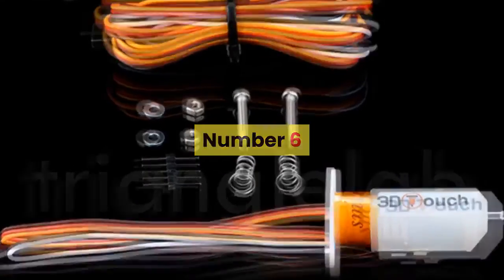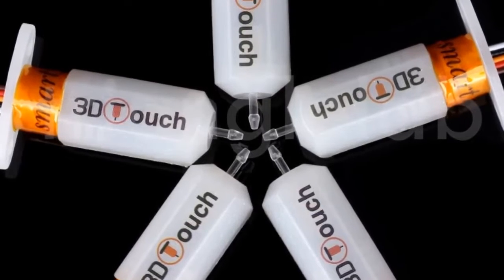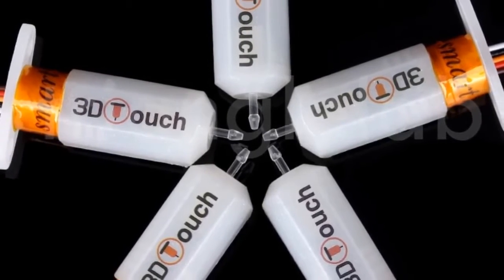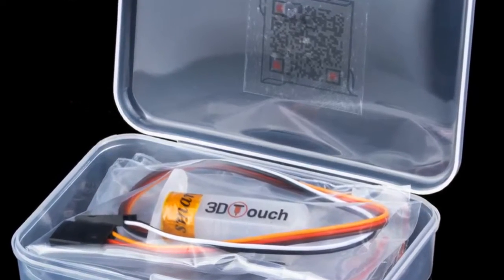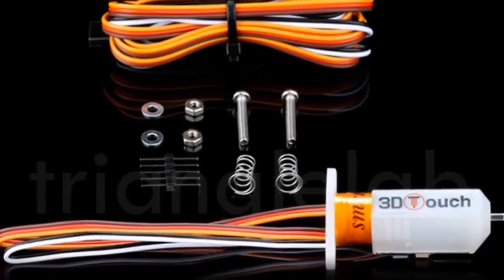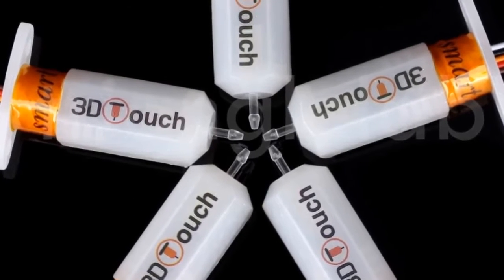Number 6. Brand name: DFORCE. The Triangle Lab has always been concerned about product quality. They are developing products and working hard to improve quality, and will not abandon their reputation because of cheap products on the market. It is believed that only high-quality products can ensure the quality of your work and bring safety to your work. Some products may be more expensive, but you will not regret the quality when you receive the goods.